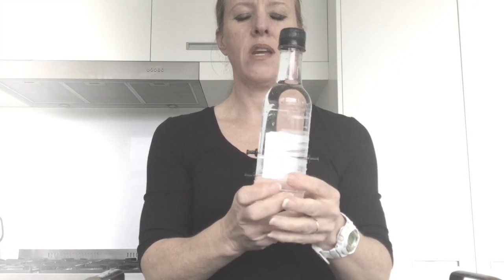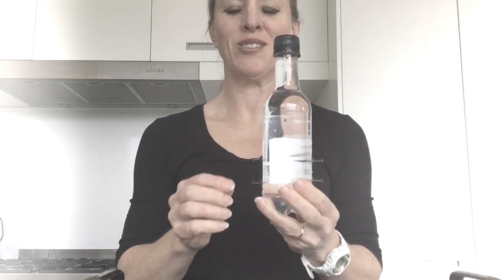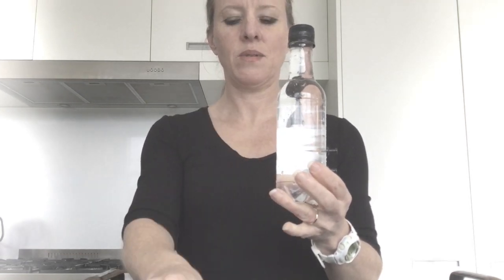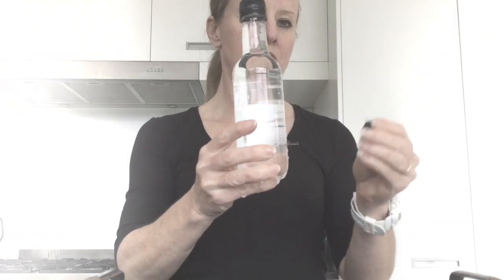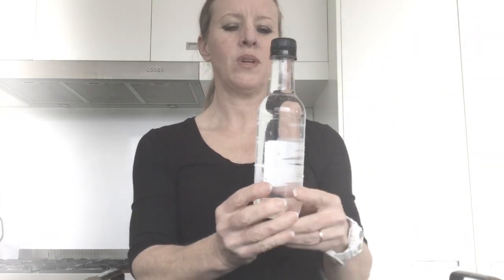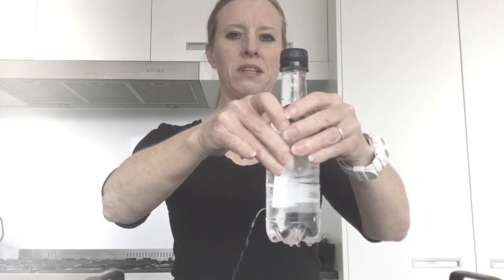So what do you think is going to happen when I take the pins out? Have a think about that. I'm going to add another one and another one. Did you expect that the water would come out? It hasn't. What happens if I apply some pressure to our bottle? There we go.